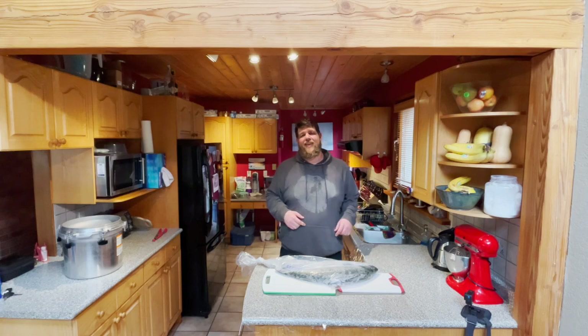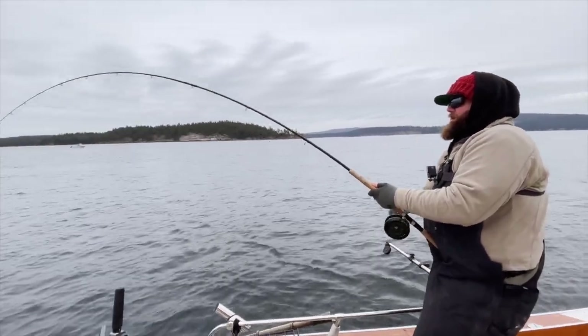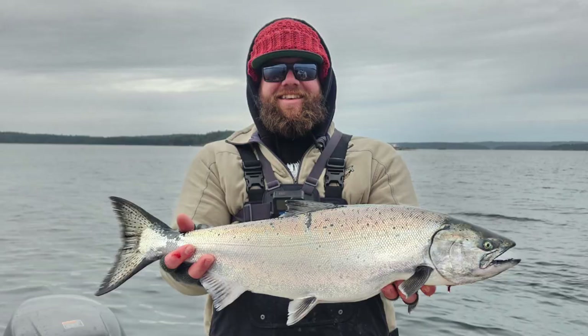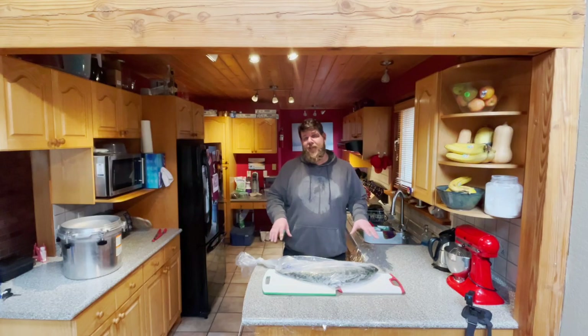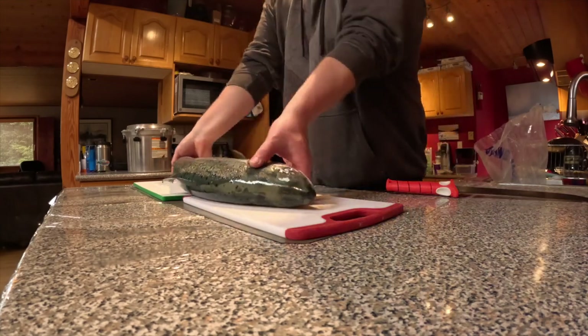What's up Seabums? It is the next day and we are going to can this beautiful winter Chinook that we went and caught. We're going to fillet it out first, get it into some jars, put it into our canner, and I will show you guys the whole process along the way — so stay tuned.